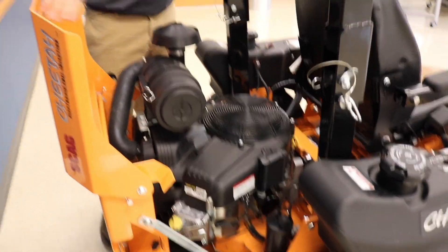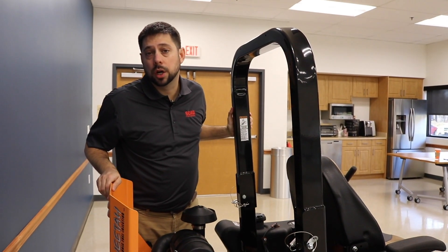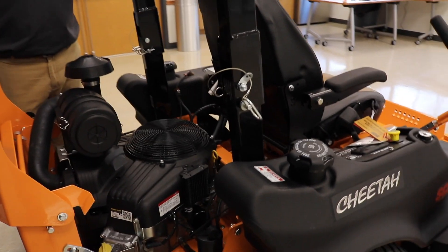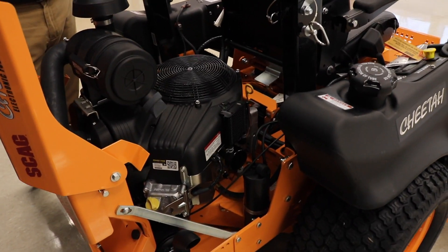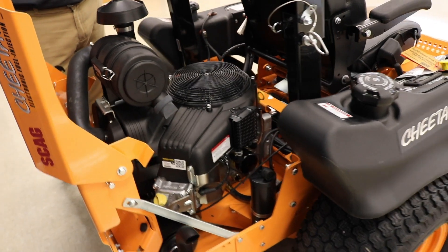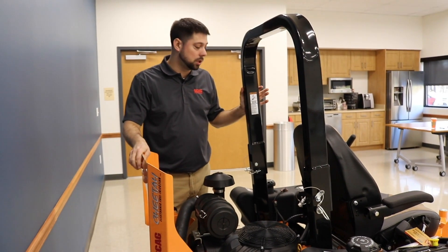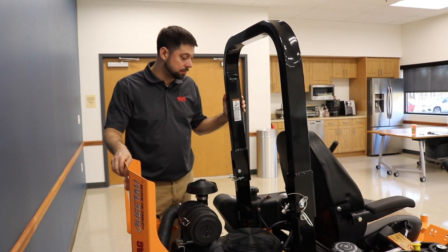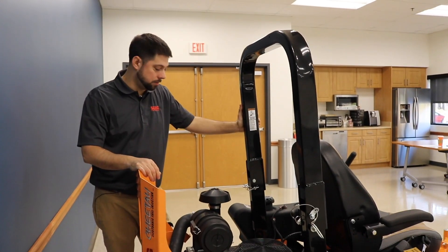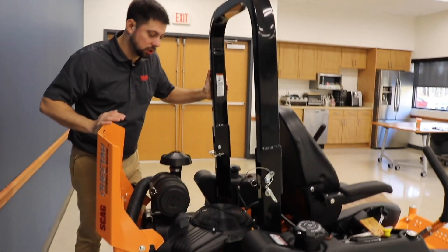While we have the hood up, you'll notice the integrated ZT 5400 Hydrogear transaxles — that's the drive system on this mower. That's what allows this mower to go 16 miles per hour. These are some of the biggest Hydrogear transaxles out there; they move a lot of fluid and that's what allows you to really go fast. You can also see the auxiliary cooling fans when you look down in there.